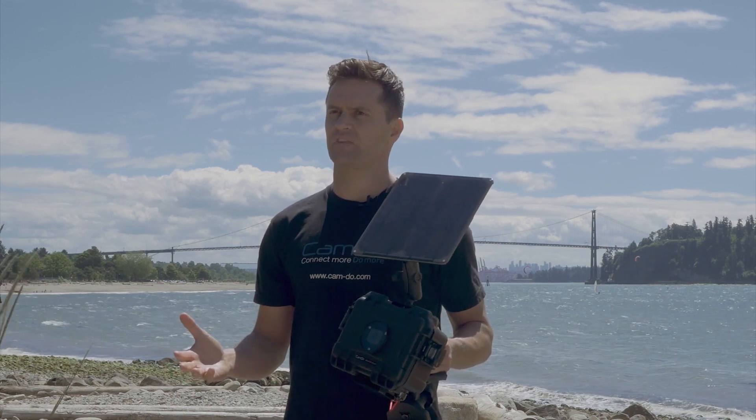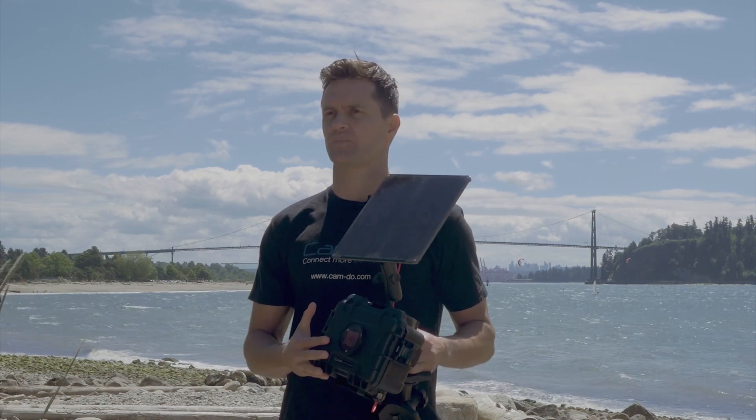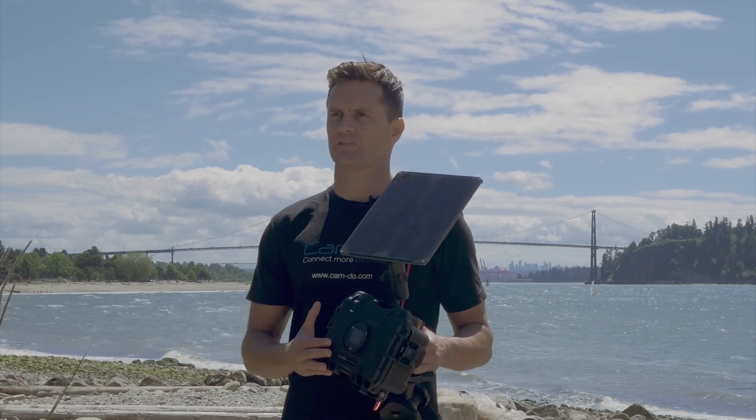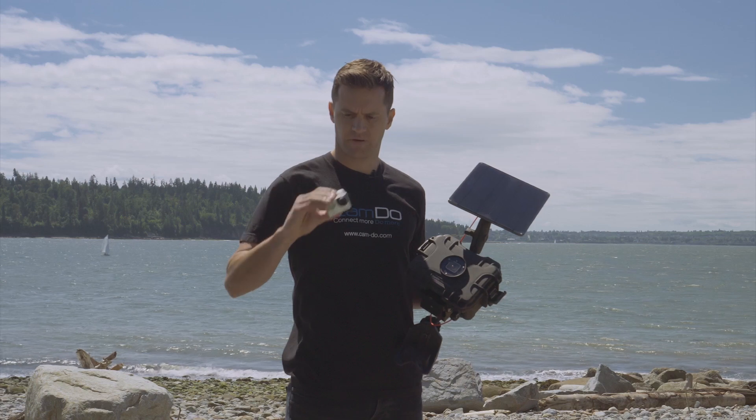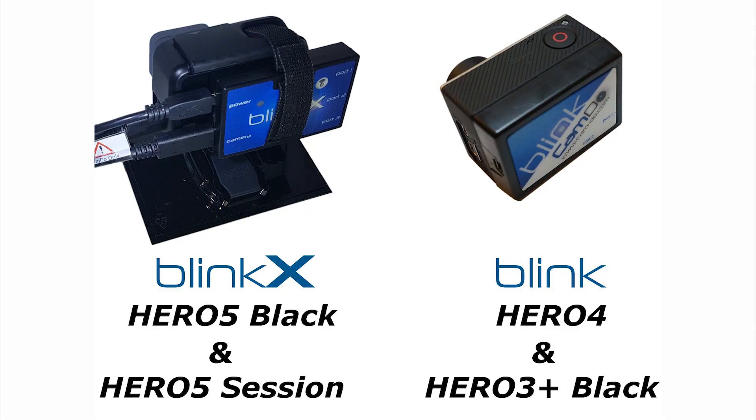This is just an overview video — we have more detailed videos in our support resources. The main components of our solution are our time-lapse controllers: Blink for Hero 4 and BlinkX for Hero 5.